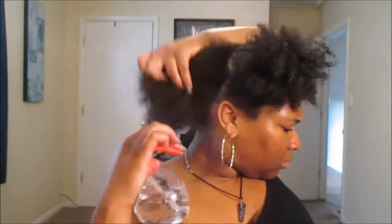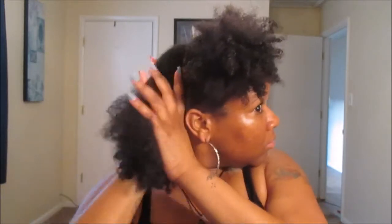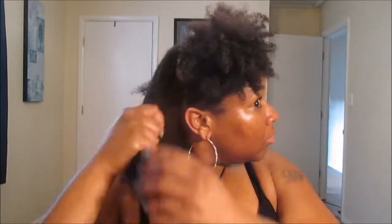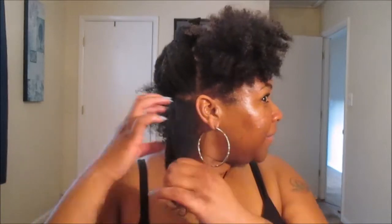Welcome back queens, today is another one-product tutorial. We're gonna start off by spritzing our hair with some water. This is a three to four day old wash and go from using the Madam CJ Walker Beauty Culture collection featuring the Jamaican Black Castor Oil and Maru Maru line, which I will be uploading for you guys sometime soon. In the meantime, let's get into this review — I'm just spraying water on my hair to reactivate any product already on my hair from the wash and go I did this past Sunday.